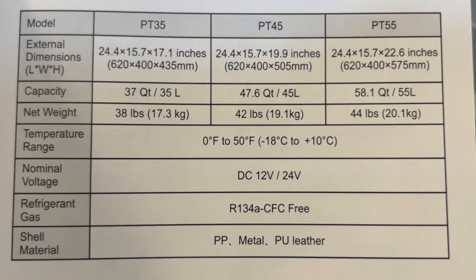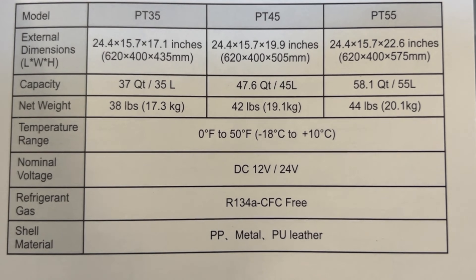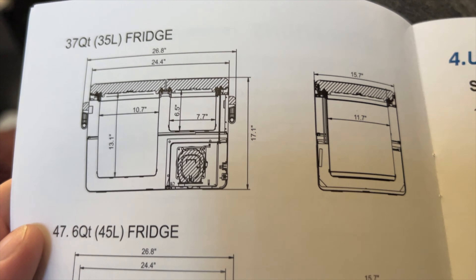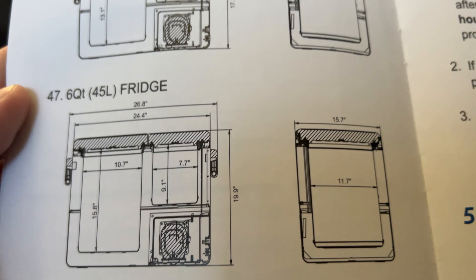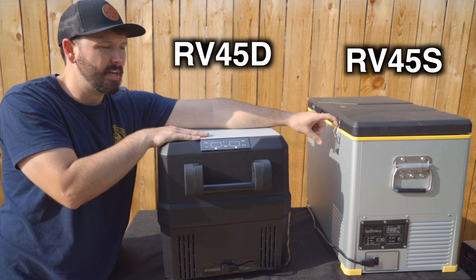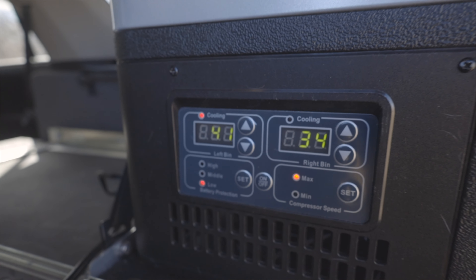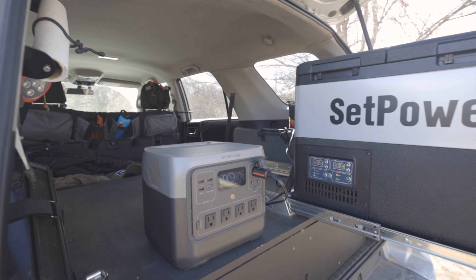There is a PT35, PT45, and PT55. I went with the PT35 because I thought it would be nice to try a shorter, smaller unit. The PT45 is pretty similar inside to the RV45 I had before. While I liked both the RV45D and RV45S, people told me a smaller size was really all they needed, so I didn't want to keep testing 45-liter fridges — that's why I went with the PT35.